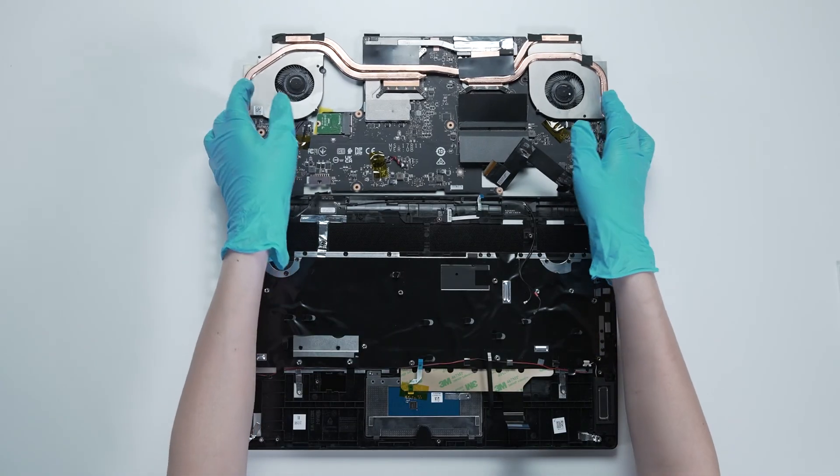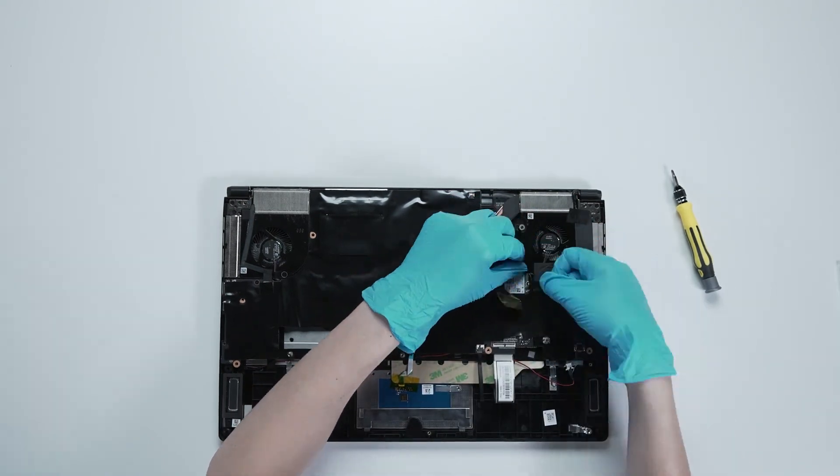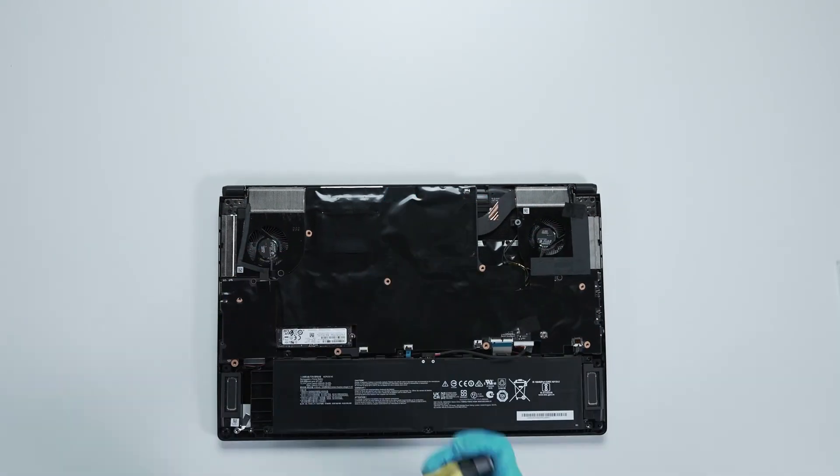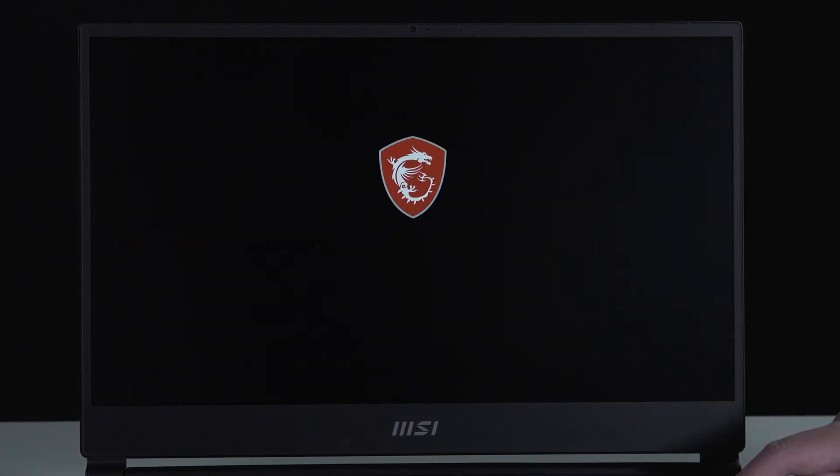Just reverse the process to reassemble. Make sure that all the screws and cables are returned to their original positions. Connect the laptop to AC power, press the power button, and repeatedly hit the Delete key to enter the BIOS.